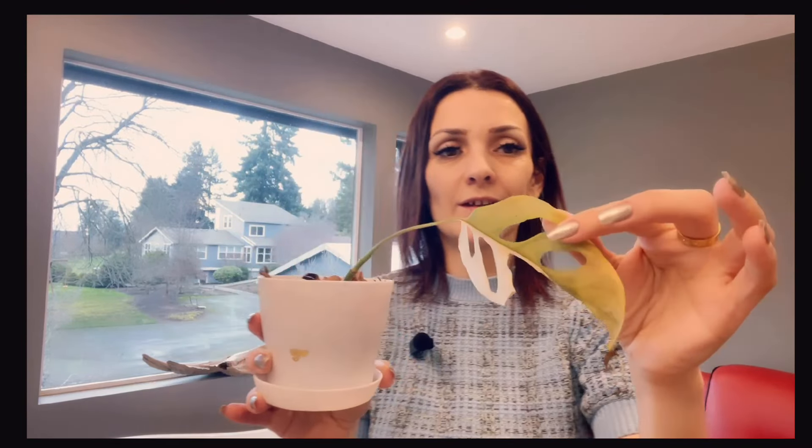This also stays true for the Monstera adansonii half moon. It was thriving here and after I moved it to the room it did lose several leaves, and this one is dying as well. I'll have to cut it and actually propagate it in water. I find this plant very, very gentle — it doesn't like too much sudden change.